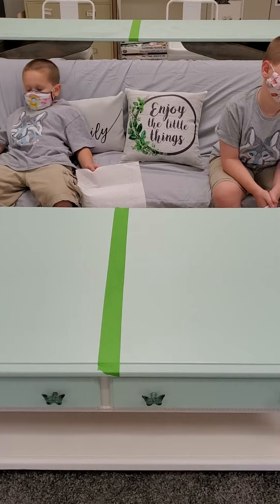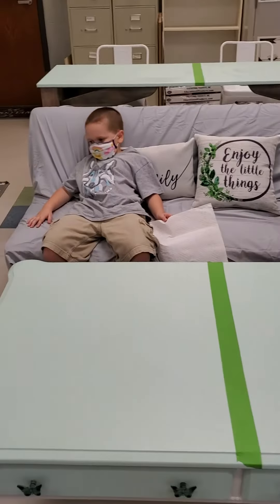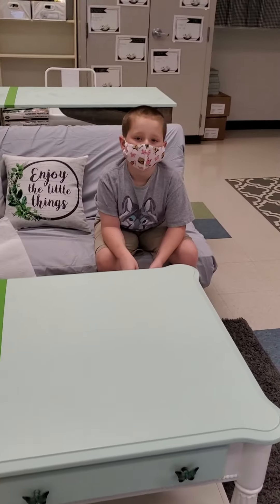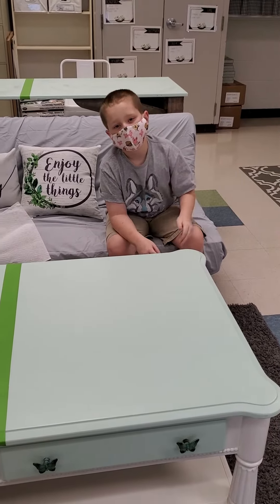Just like the other two tables, it has a dividing line. So Riker would stay on this side of the coffee table and Jax would stay on this side of the coffee table.